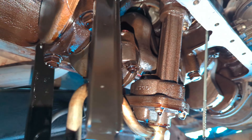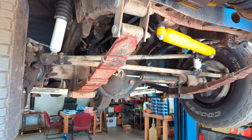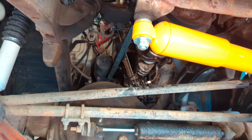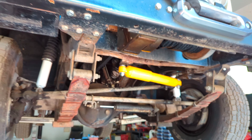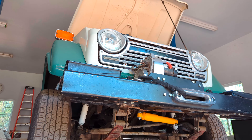Man, is that thing clean — 50-something years old. I thought you'd just want to take a peek in there if you're an FJ fan, before the oil pan goes back on.